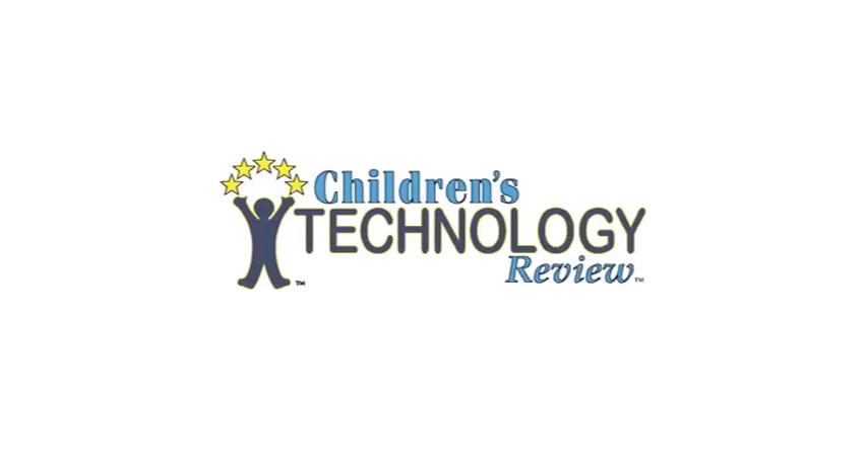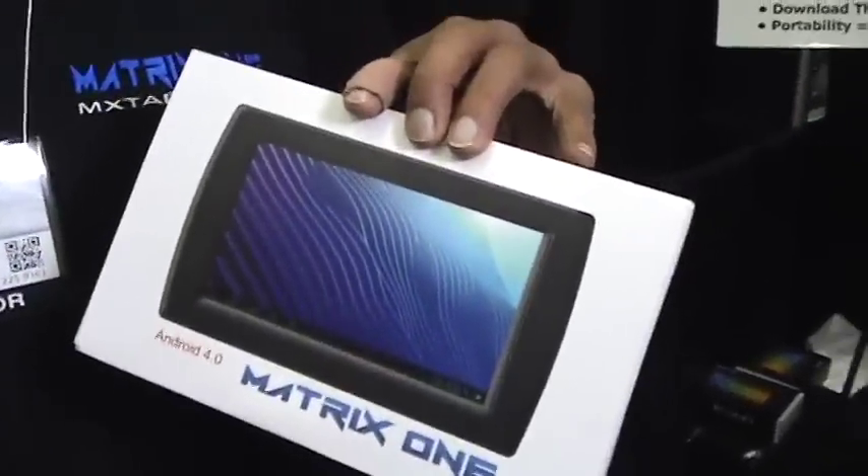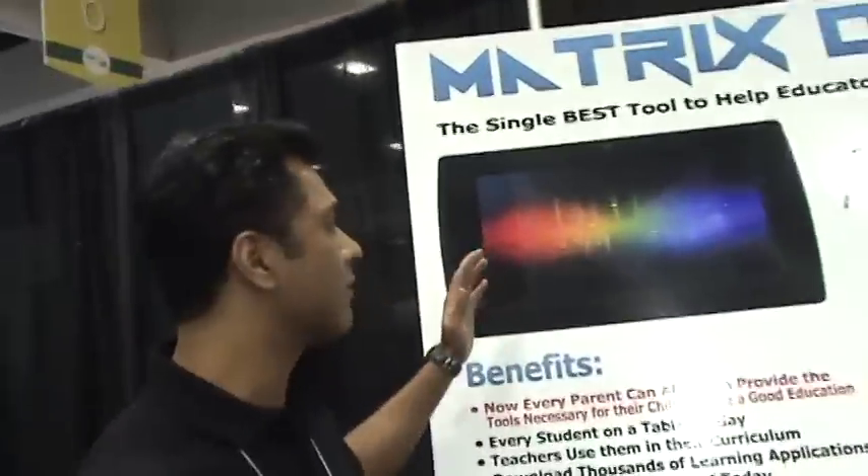Hey there, I'm with Roger Austin of Matrix One and he's showing me a new tablet here. Can you tell me some of the specs? Yeah, no problem. I appreciate you guys coming out. This is kind of a quick overview of our tablet.